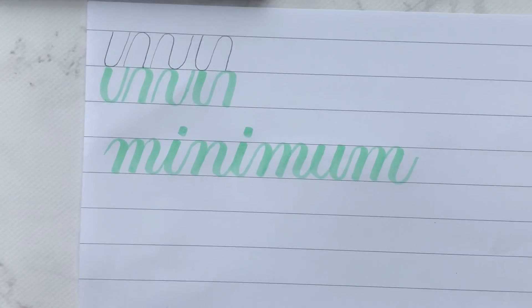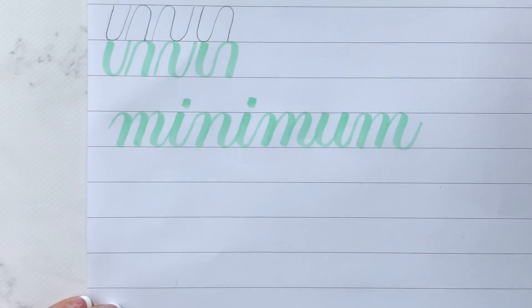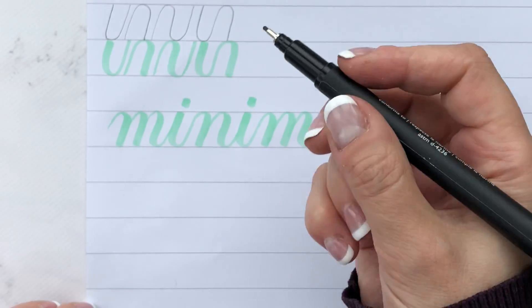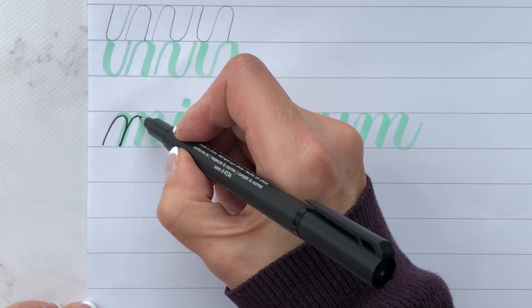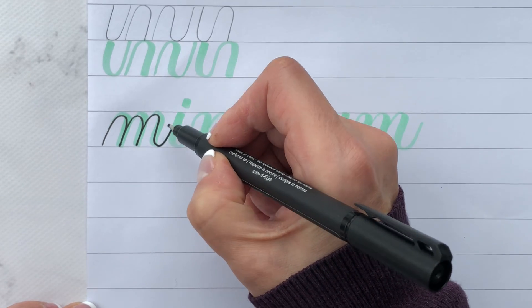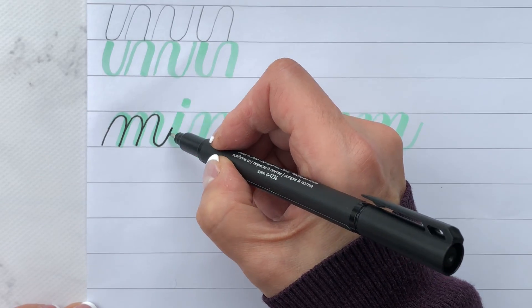I know it might sound silly to you, but that's actually how I want you to think of it. So I'm going to grab my fineliner and show you what I mean. Here's 'minimum' — I have my overturn and another overturn and a compound curve. You should be able to do this with your strokes — I stop right here, but you can go right up to the top if you like.